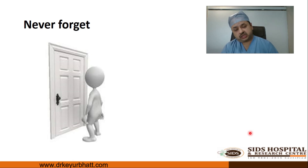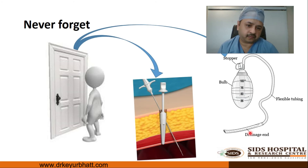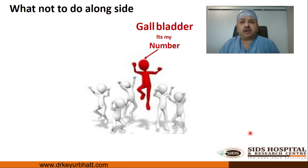Before closing, one must not forget to place a drain if needed. The 10 mm umbilical port — whether extended or not — needs to be closed. The choice of material and method of closure depends on the surgeon, but the bottom line is that the umbilical port must be closed.